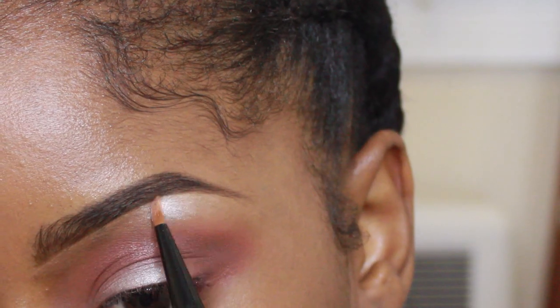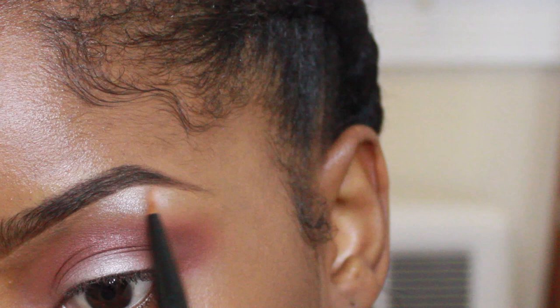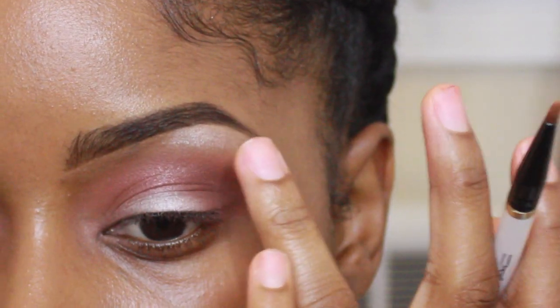I'm adding my foundation and as you can tell, I did do my eyebrows off camera because it was such a hassle. But I'm also gonna be using one of the silvery shadows from the palette on the arch of my brow.